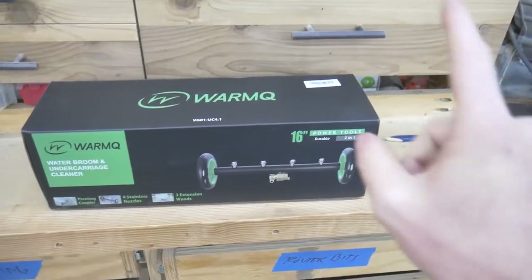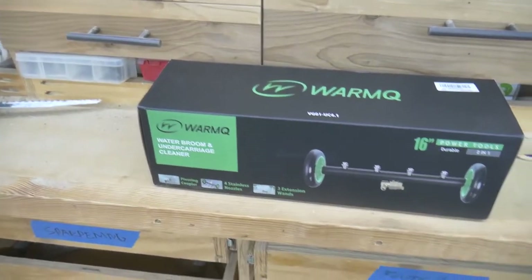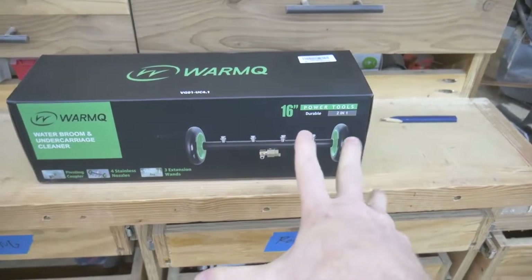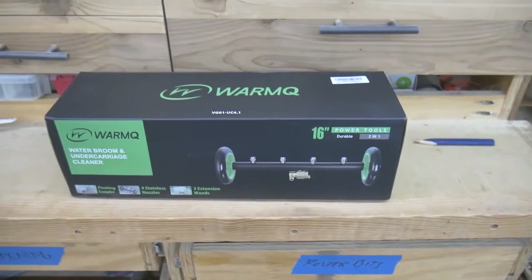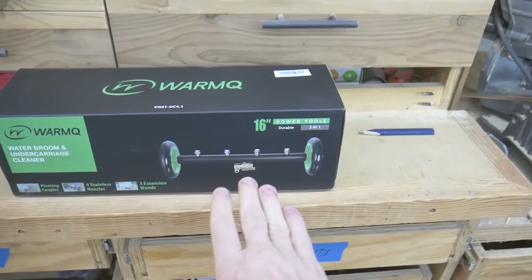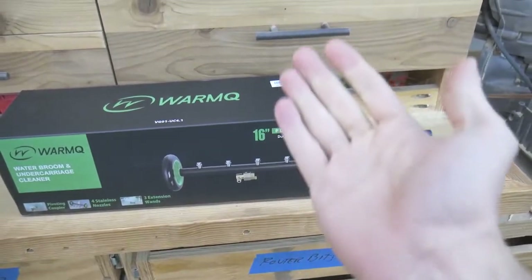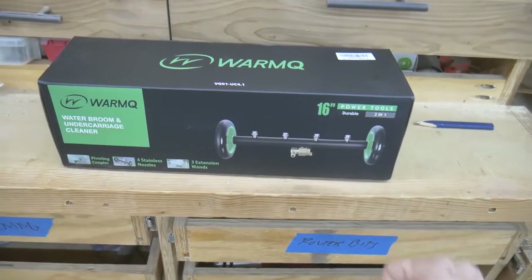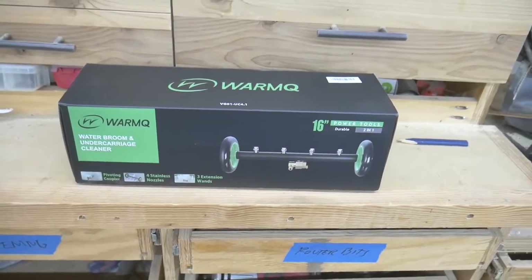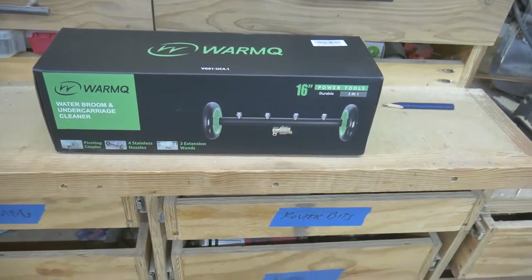Hey everybody, welcome back to the shop. This is the WarmQ water broom and undercarriage cleaner. It is an attachment made for your pressure washer and the main purpose for it is to rinse off the underside of your vehicle. You can also flip it over and use it to sweep any debris off of your driveway or your sidewalks. In today's video I'm going to unbox this, hook it up, test it out and let you know what I think about it.